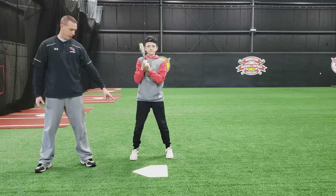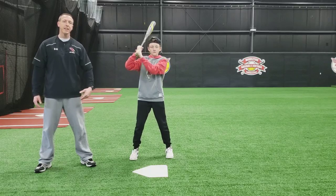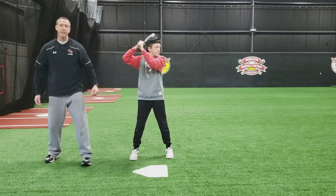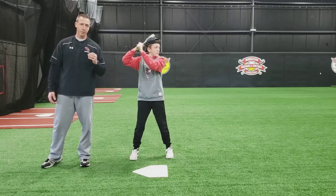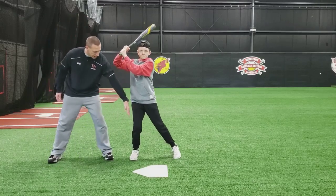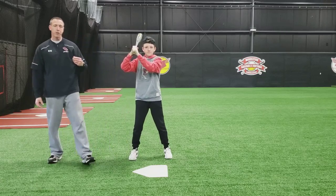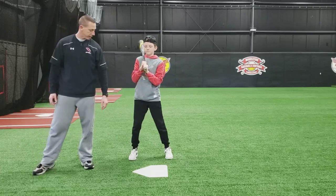The other thing that's important — I almost forgot — is when you do this, keep your back knee inside of your back foot. When we're loading, we're loading into the back leg, not onto the back leg. You don't want your back knee coming over your back foot or you'll lose power. So load into your back leg, not onto your back leg.